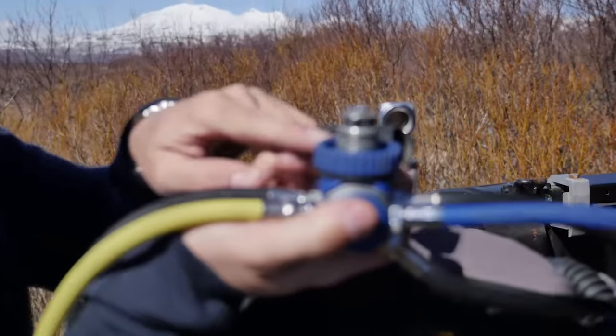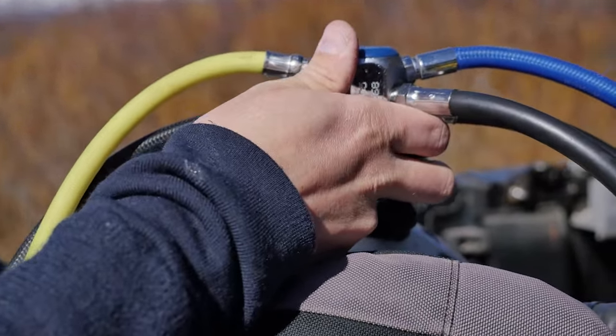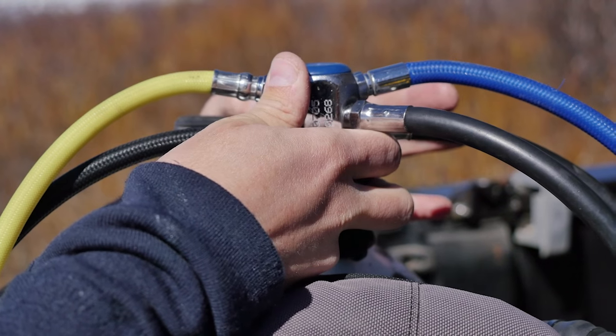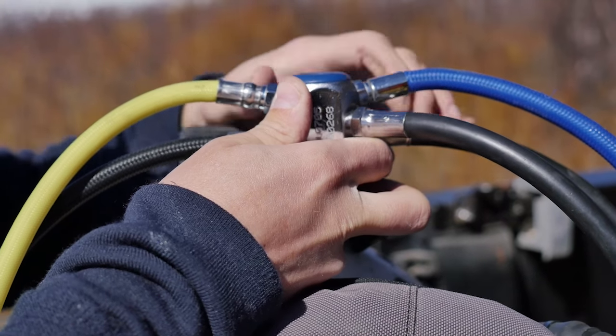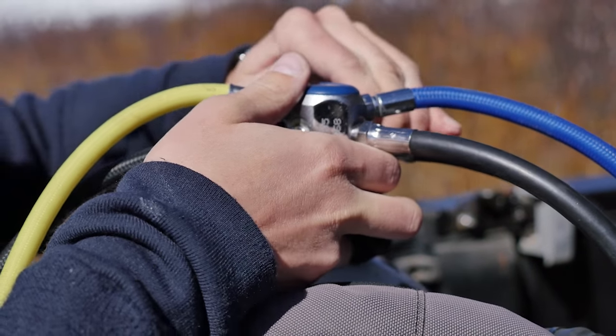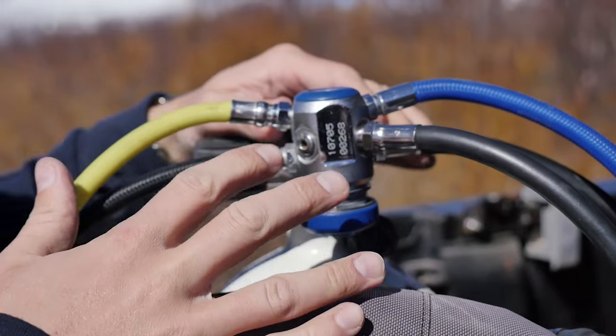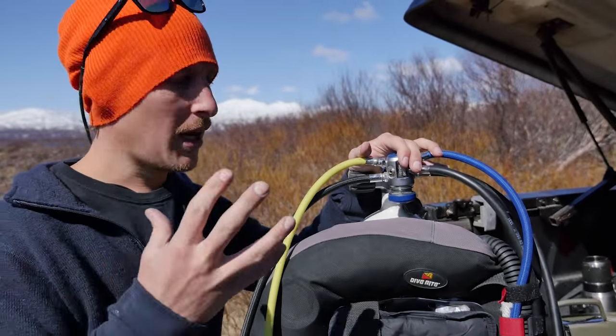Here is the male end and it screws into the female end which is the valve. There's a washer — you turn the washer like that and it fixes the regulator in position. The benefit of diving with a DIN setup is that you're not going to have an o-ring blow out from the tank, which is very common when you're using an A-clamp.